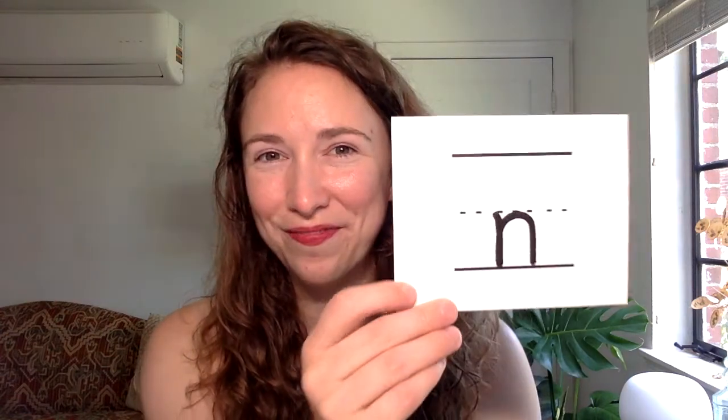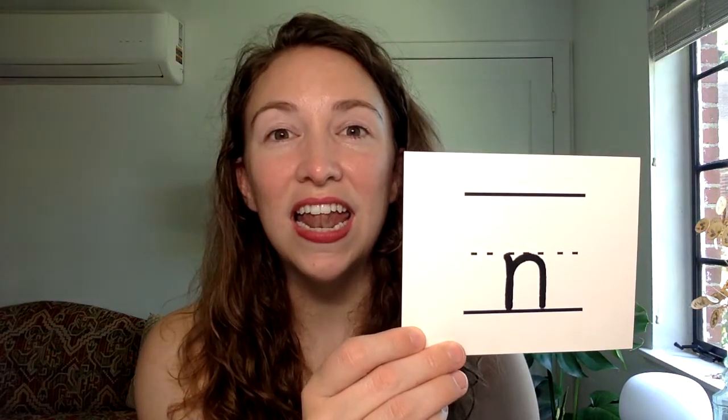Your next sound is N-N. You say it while writing it. N-N. Look up here to check. N-N.